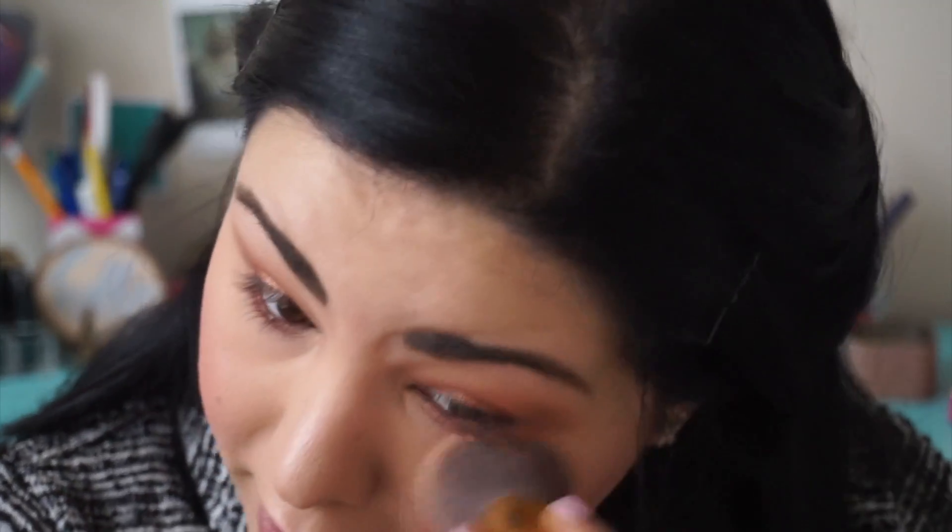So now with that same mix we're going to put that in the waterline. I don't typically like glitter in my waterline, but for this look I like it.